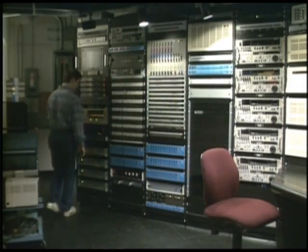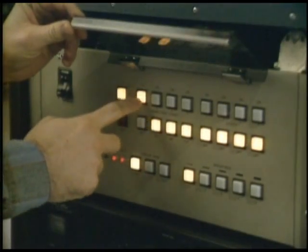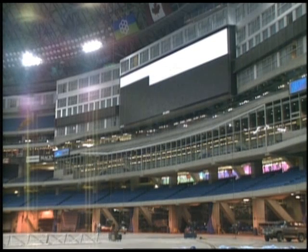This is how you turn on the Jumbotron. This is the Jumbotron's power-up sequence — it's performing some self-tests.